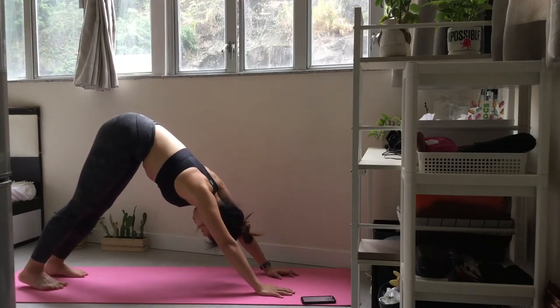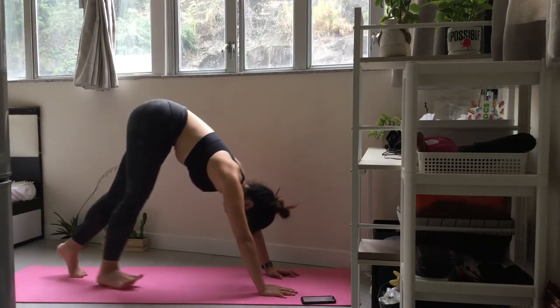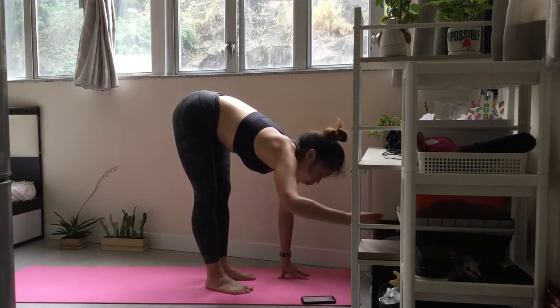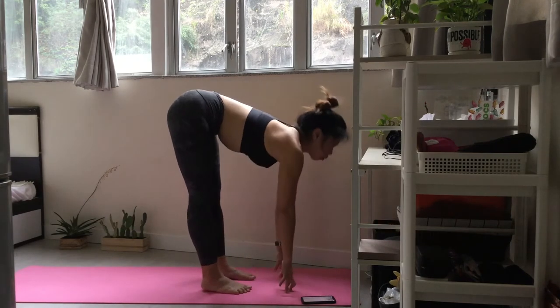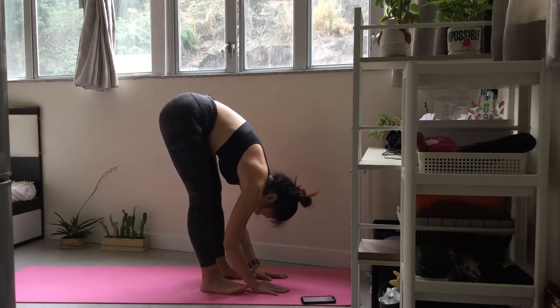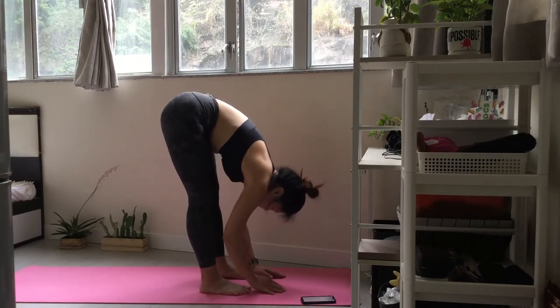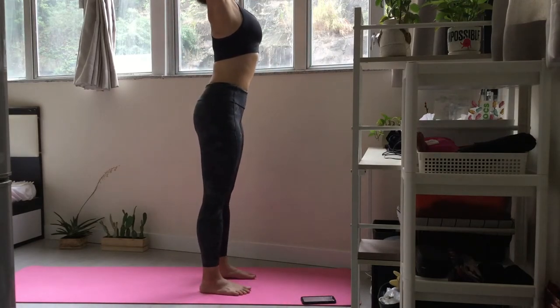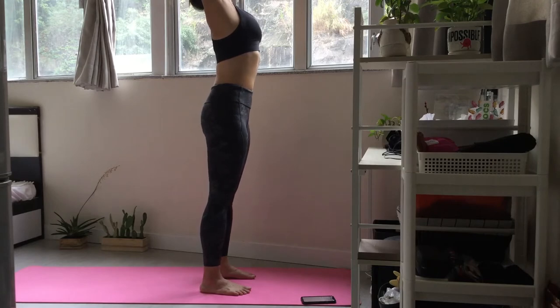Slowly walk your feet to the top of the mat. Inhale and push back into half lift. Exhale and fold forwards. Moving into a standing back bend. Release your hands to center.